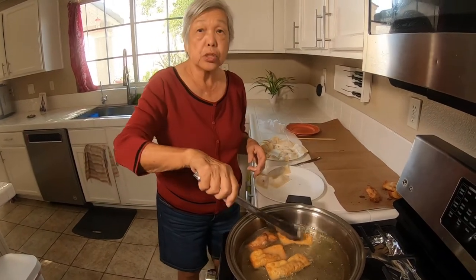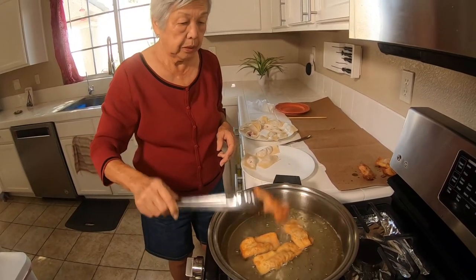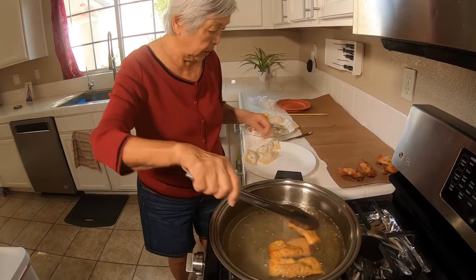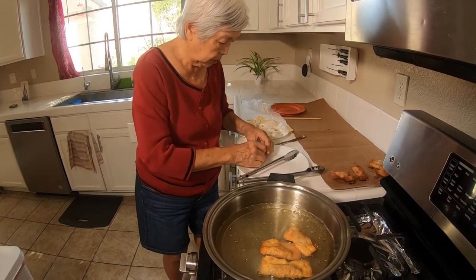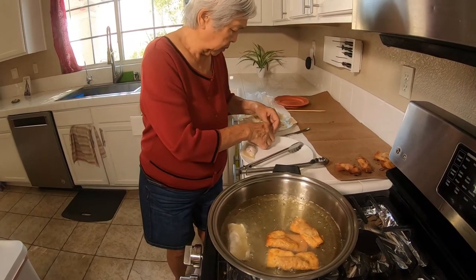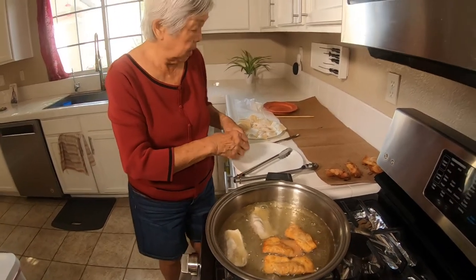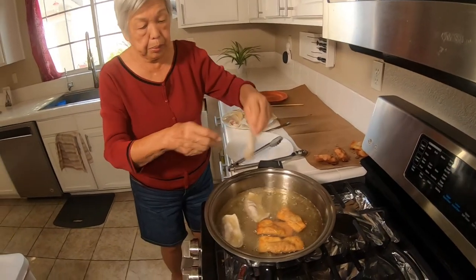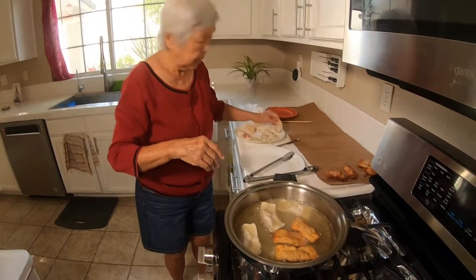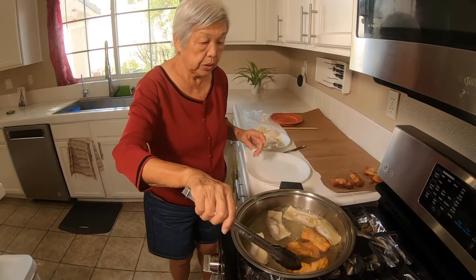You can also put this in soup. If you want to freeze extras, put them on a tray in the freezer not touching each other, and when they're hard, put them in a plastic bag and they're ready. You can use them whenever you want.